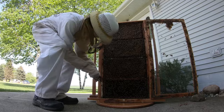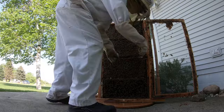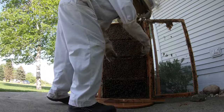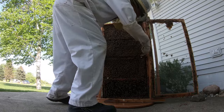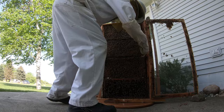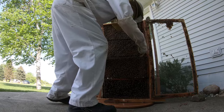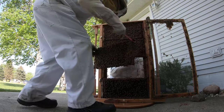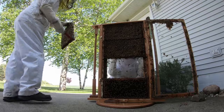Looks like we're stuck to the frame beneath it right now. That frame is now removed. I'm going to go ahead and add it to the five-frame nuc that I have stored over here.